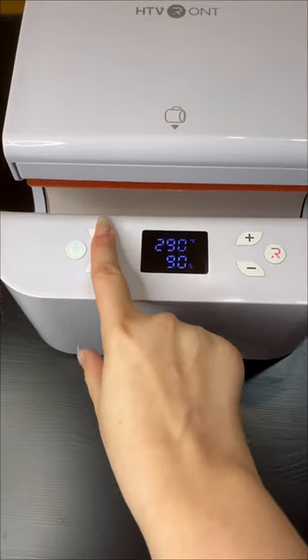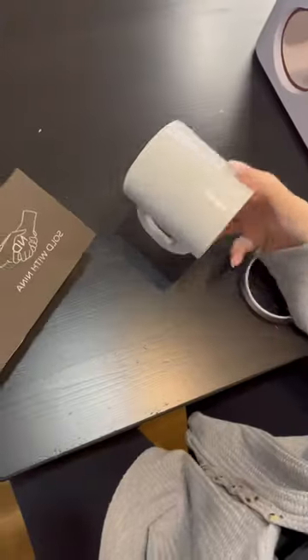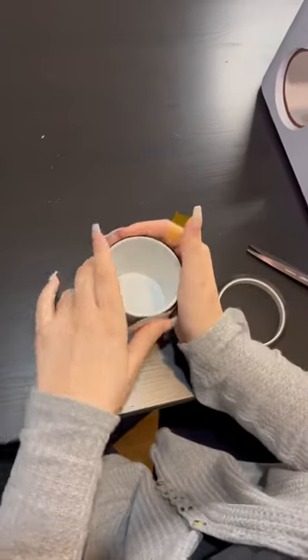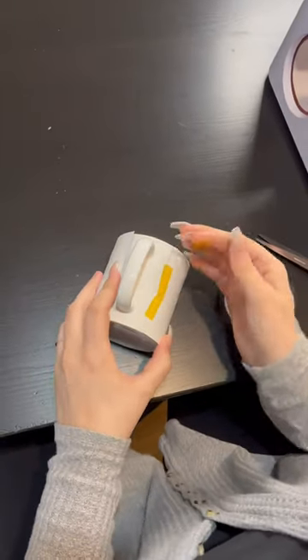It's time to power on my HTV RONT auto tumbler heat press and get started. I'm setting the temp for 380 and 90 seconds because I chose to do sublimation for this project. Go ahead and use your Cricut for infusible ink, if you want to do some type of printable heat transfer vinyl, whatever you want to do, and then let's get started.